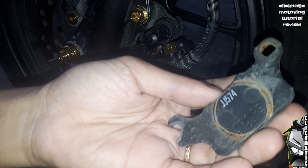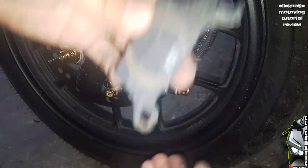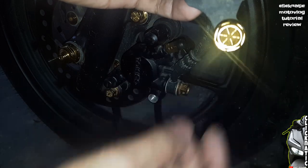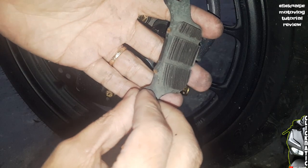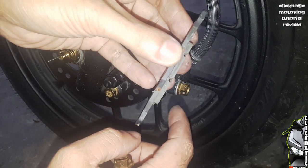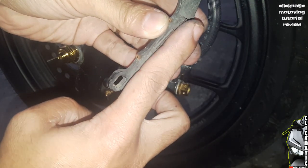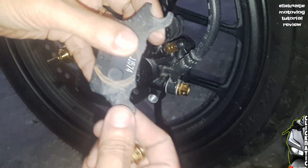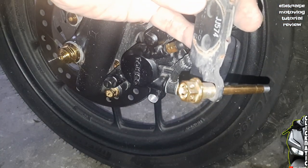Kagandahan, na-check din natin yung ating brake pad kung pud-pud na ba or hindi pa. Bali, ganito nga pala yung magiging postura ng caliper pin sa loob — ganyan sya sa loob. So, itong brake pad natin is good pa naman sya. Bali kung magpapalik tayo ng ating brake pad soon, lalagyan din natin ito ng tutorial.